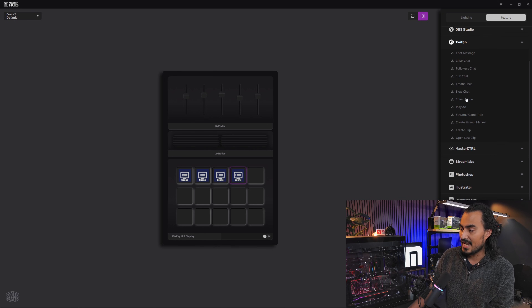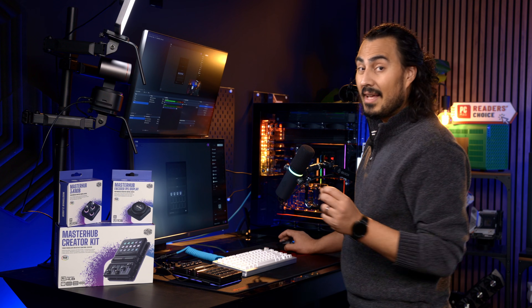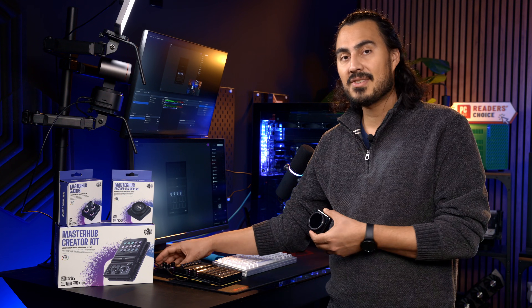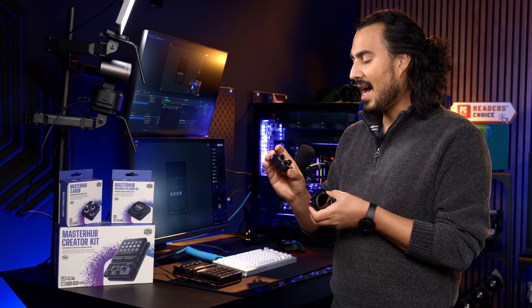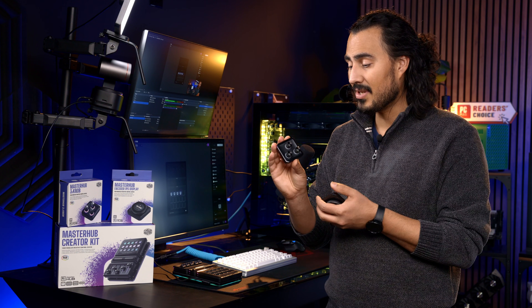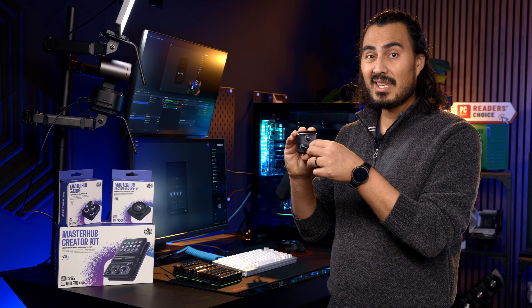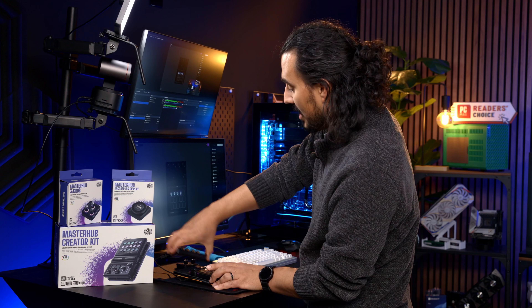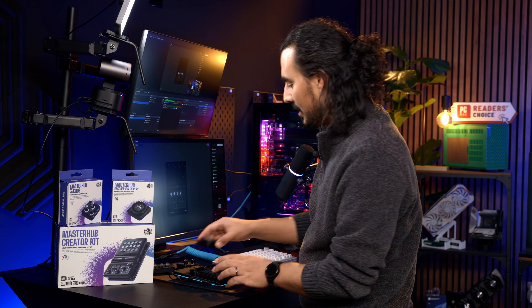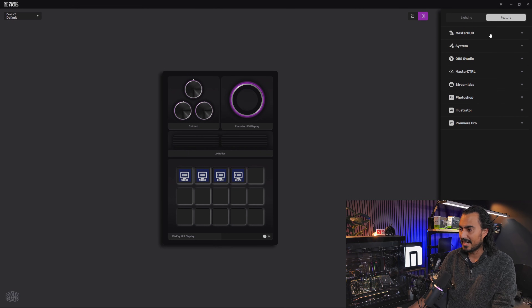The next thing I can do is start programming this for my Twitch controls. It will also integrate into Photoshop, Illustrator, and Premiere Pro, which is really cool, especially when you look at the Master Hub Encoder and the Master Hub 3 Knob. These devices you can also program — for instance in DaVinci Resolve I can do quick color corrections in my color tab: shadows, midtones, and highlights right there. What's really interesting about the encoder is that it has an IPS panel on it, which I think is really rad. In the software, once you swap out the devices, it just pulls it up and you can start customizing it immediately.